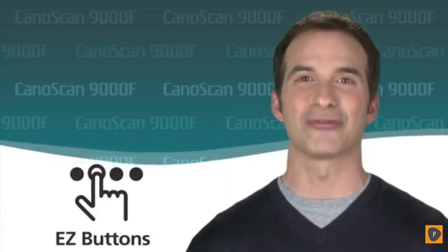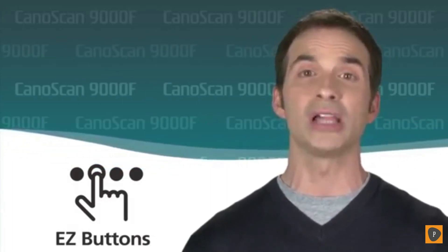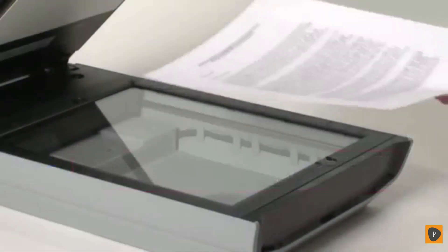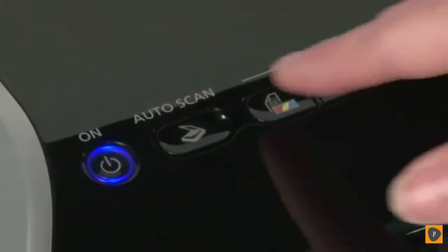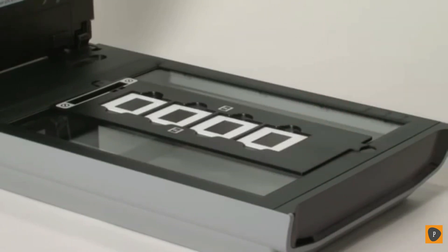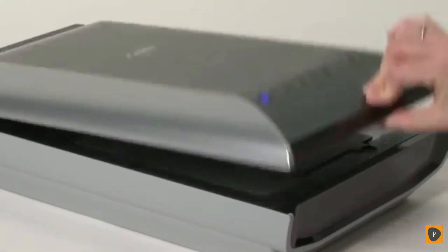With the CanoScan 9000F, you'll enjoy a simple user interface and faster operation all at the same time. Its unique seven easy buttons automate the entire scanning process for you. Copy, scan, and create email attachments or PDF files simply by the push of a button. And last but not least, say goodbye to waiting for your scanner to warm up. The 9000F's white LED lamp eliminates the approximate 30 seconds it takes for conventional fluorescent lamps to warm up, so your first scan can begin within mere seconds.